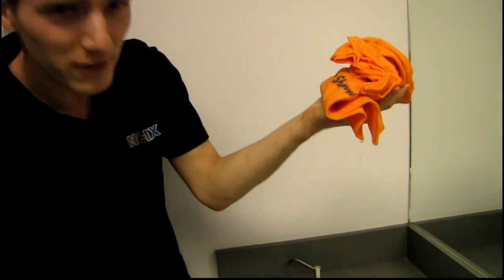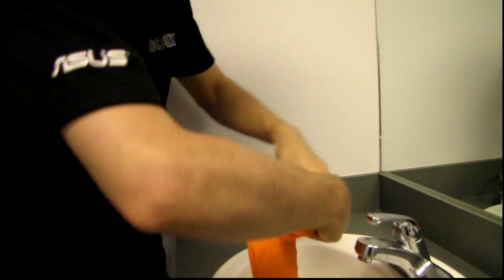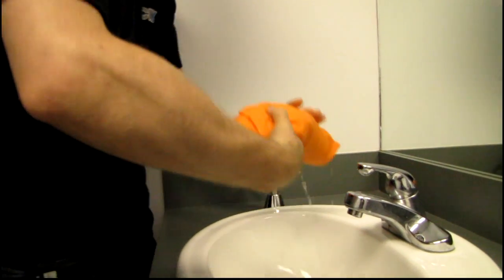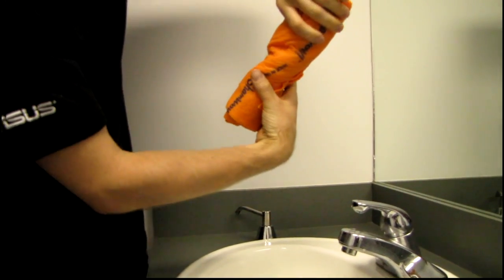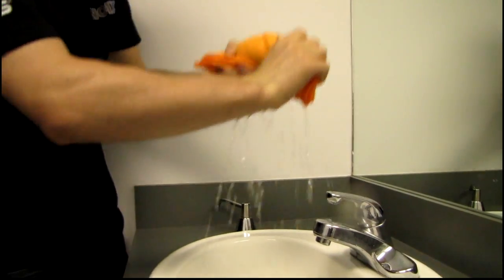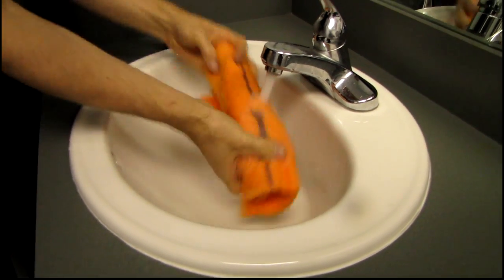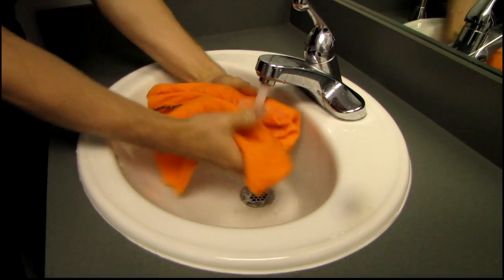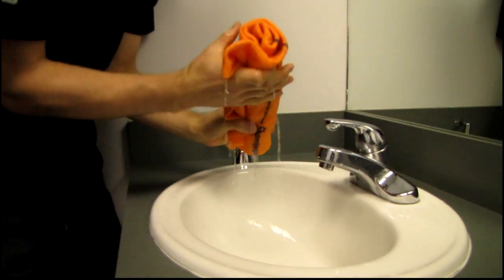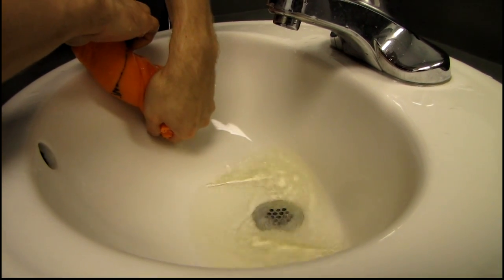But if I put it in my hand, then it starts to drip. So we've discovered something about the ShamWow we perhaps didn't know before. Now we'll do the old ring-it-out water test to see how much water comes out. Oh, check this out — it's green water! We're getting a little bit of the dye from the ShamWow coming out with the water. You gotta look in the sink to see the green water. Very nice.